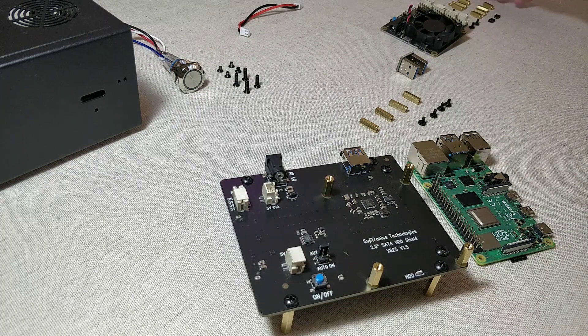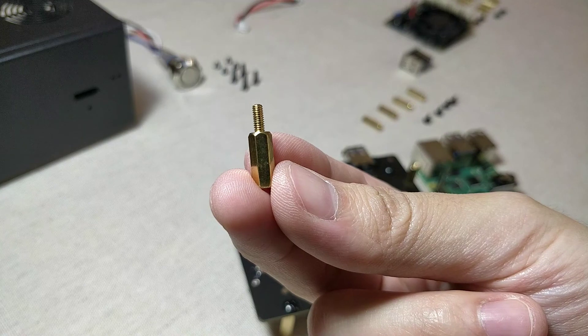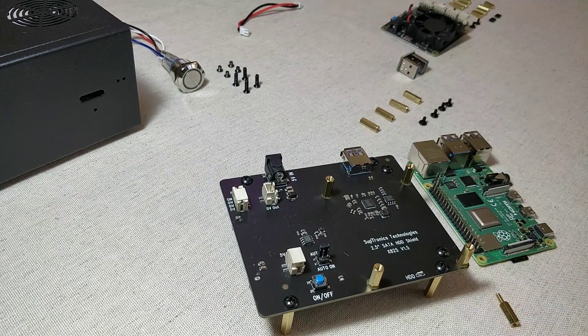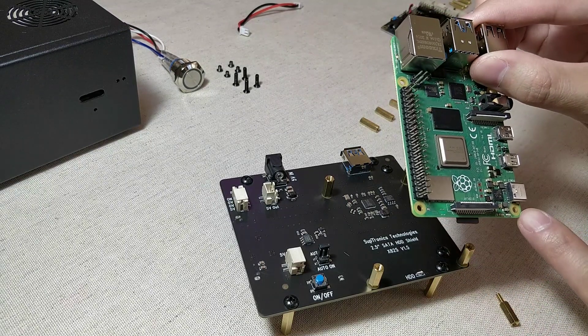Next, take the spacer with the male end that came with the power management board. We will be using the spacer to secure the Raspberry Pi 4 on top of the expansion board.